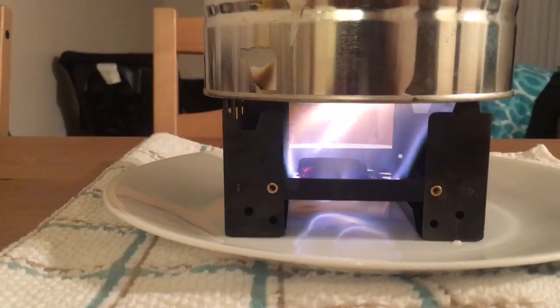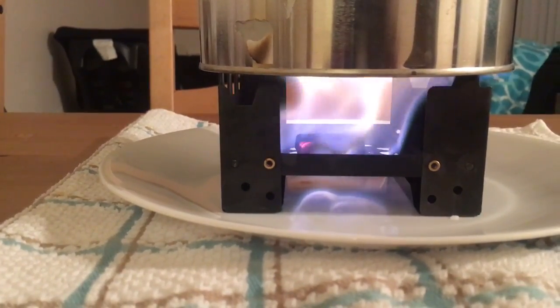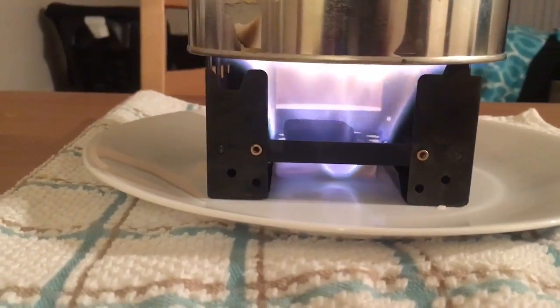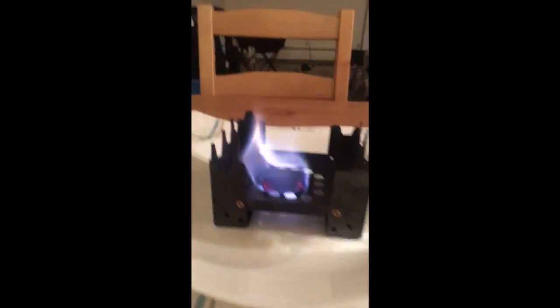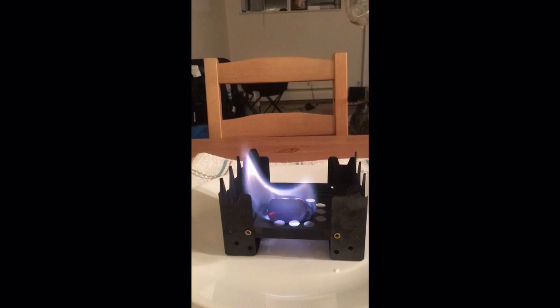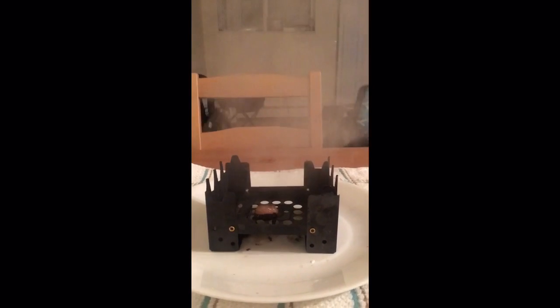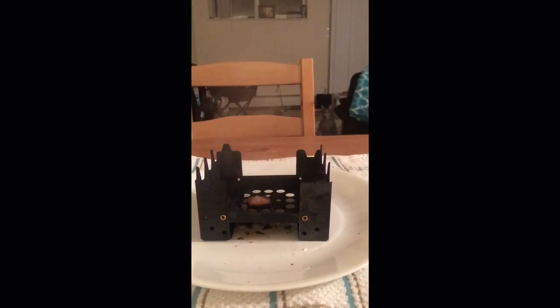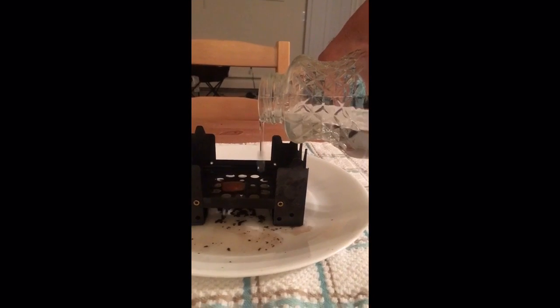Don't forget guys — don't ever not be prepared. Bye guys. Bonus video: me trying to turn it off, seeing if this is the right idea or the bad idea. It's not like a grease fire so you can add water to it. Thank god that didn't backfire!